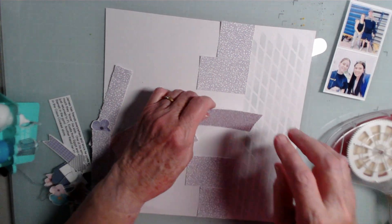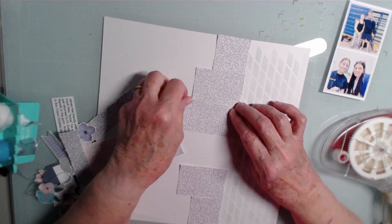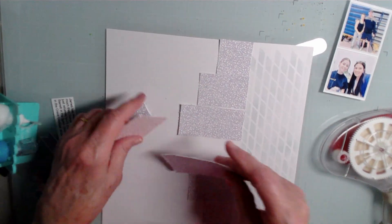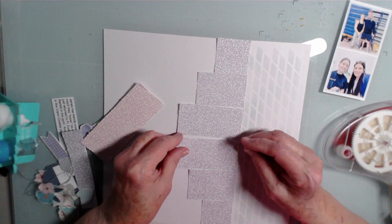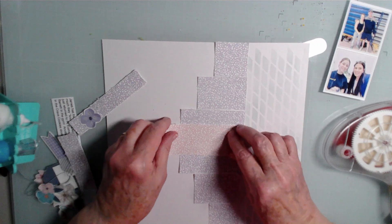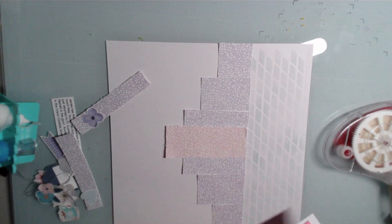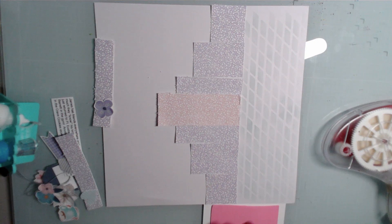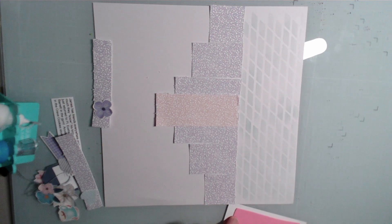I've used the lavender, kind of snowy paper for most of these, and then I'm going to come across with a pink one. The lavenders just fit kind of right there. Then my photo is going to go like this, so I'm going to put some more foam under here in order to lift it up to match the thickness created by that paper.